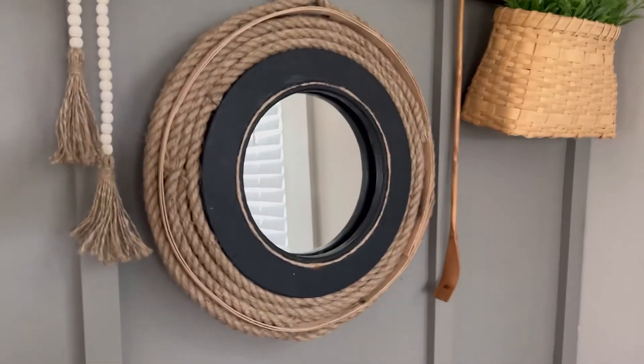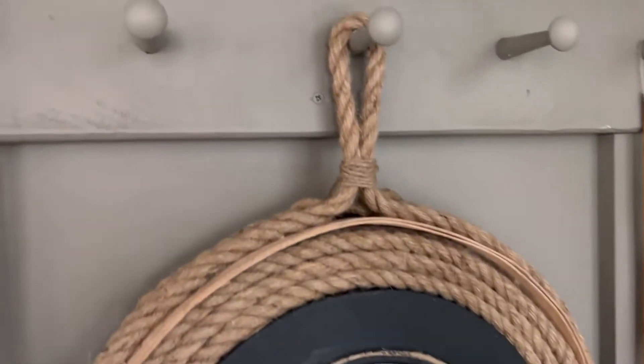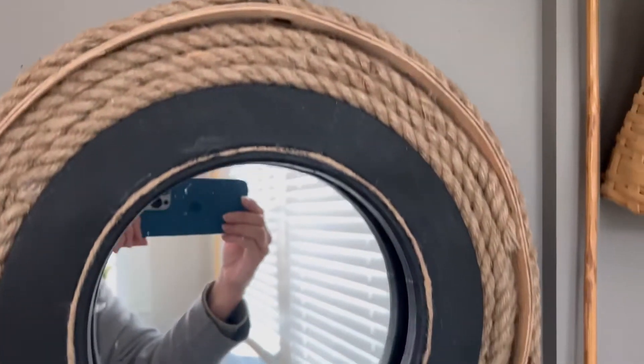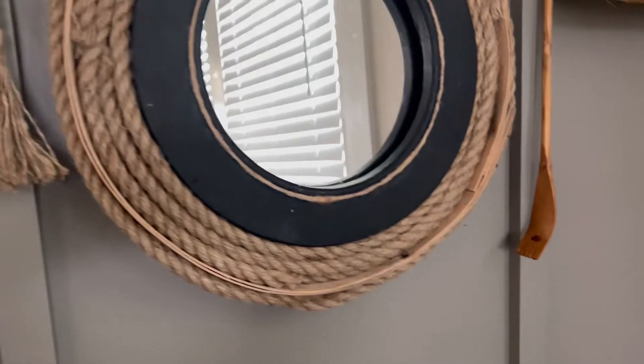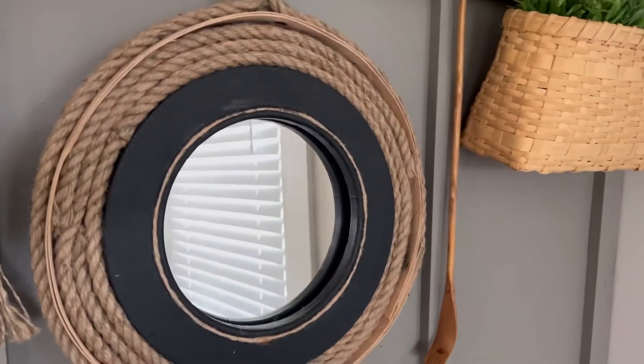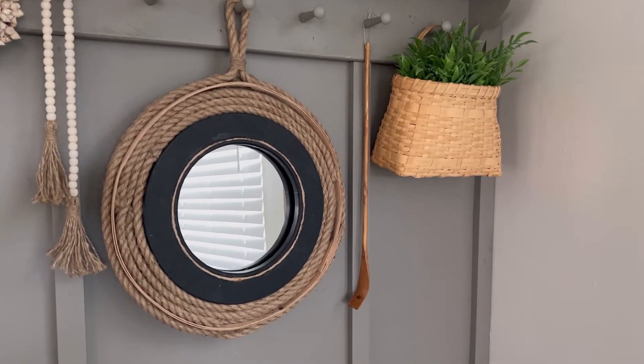Once this was done, I added the nautical style mirror to my new accent wall at our beach cottage. I'm sharing all the details of how I created this unique mirror for only twelve dollars on my blog, and the link is below.